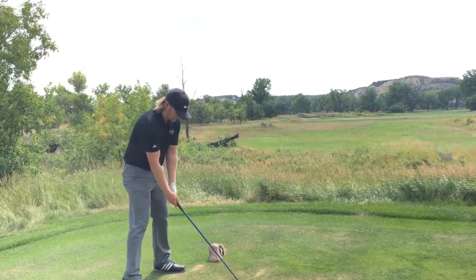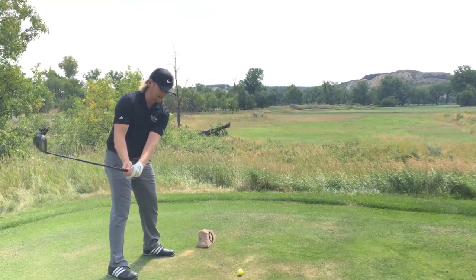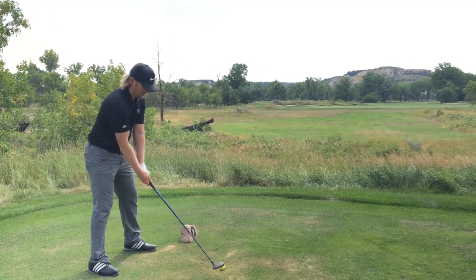Then I'll spread my feet out shoulder-width apart, get my weight a little bit more towards my heels, get a little relaxed and comfortable. And then from here it's having a nice, smooth, patient rhythm.